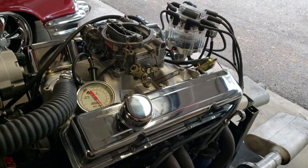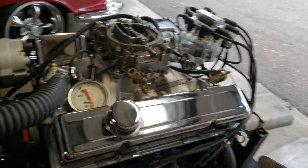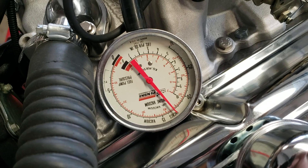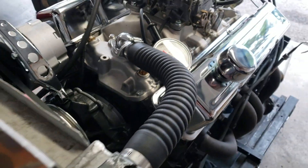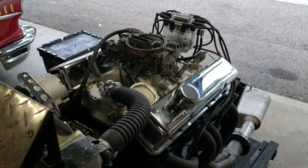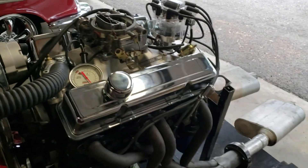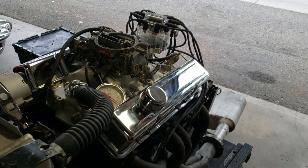This engine's still got a lot of life — probably about 350 horsepower. As you can see, vacuum is great for a cam that big. You want a nice engine to stick in your hot rod until you can afford to get a brand new engine, this is the one for you. Let's get it in your truck.